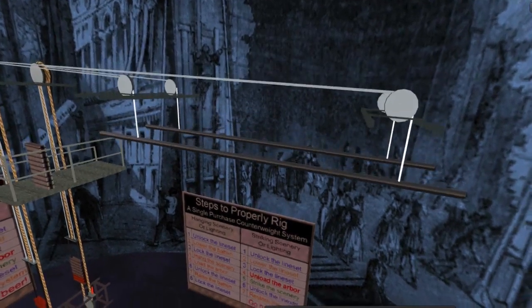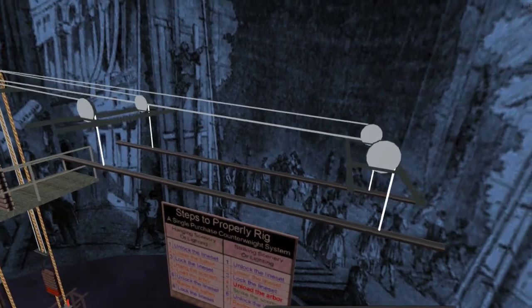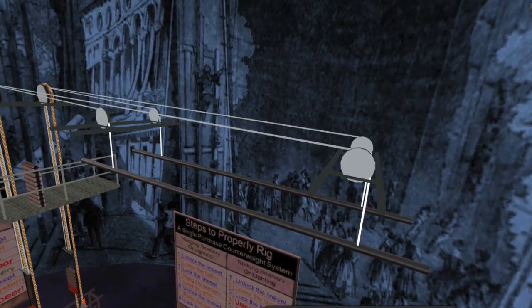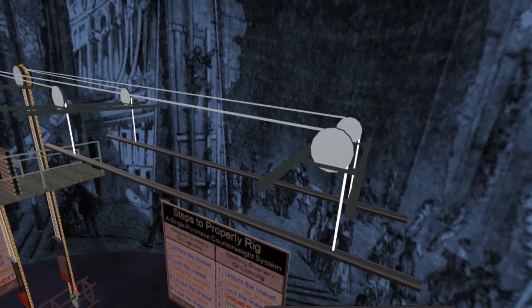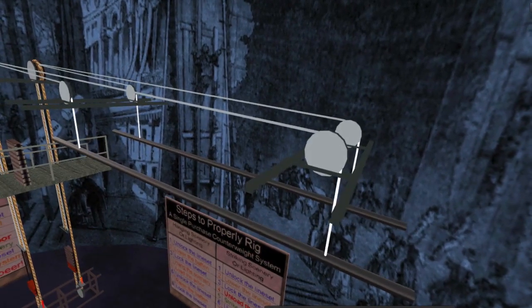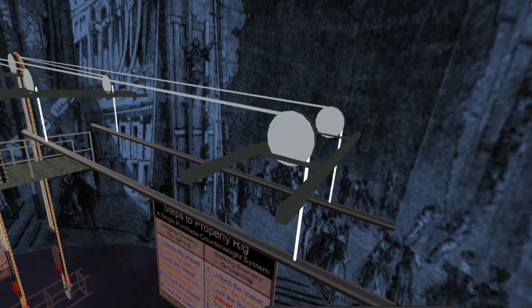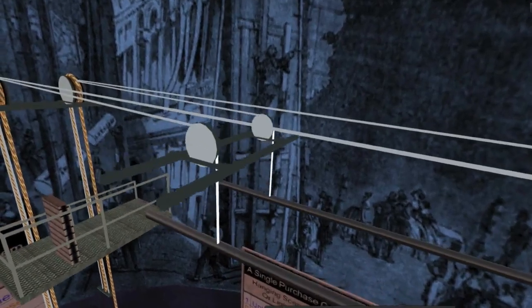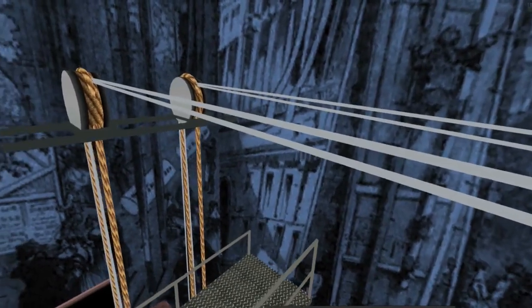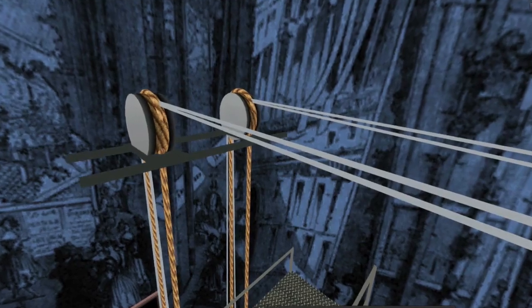Holding our rigging system is a structure called the gridiron up at the top of the theater. On the gridiron, you will see two pulleys for raising each batten. Larger battens will have more pulleys. We don't call these pulleys — our word for pulley is block. The block that's above the batten is called a loft block because it's in the loft of the theater. The cable lift lines attached to the batten go over the loft block, and since we have two lift lines going over loft blocks, the next block has to be a little larger and hold all the lift lines as well as an operating line. This is called the head block.